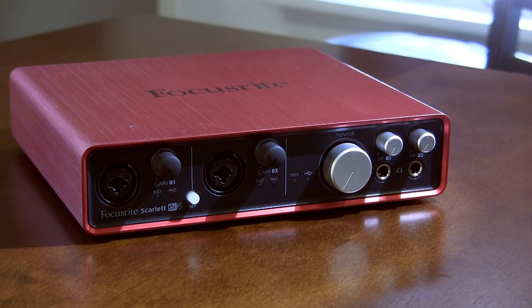And so that's a brief introduction to the Focusrite Scarlett 6i6 USB audio interface. Thank you for watching.